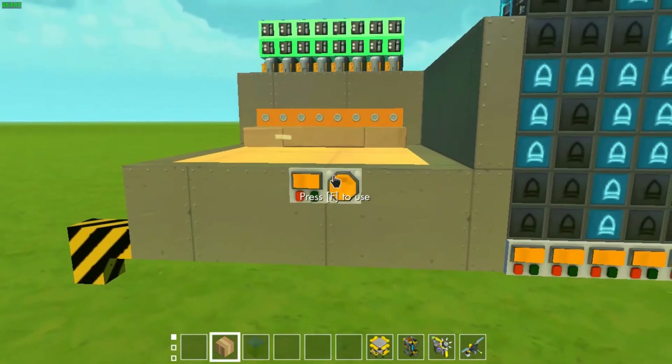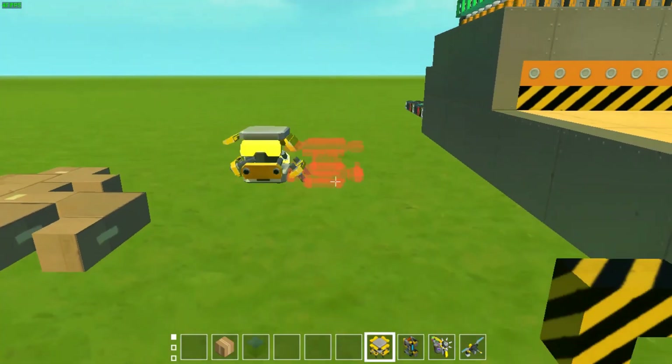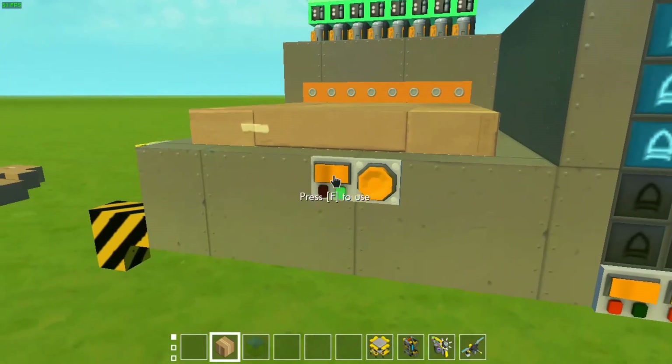press the switch, press the button, press the switch and temporarily place the dummy down, use the lift. Repeat that a bunch of times once you have a bunch of dummies.